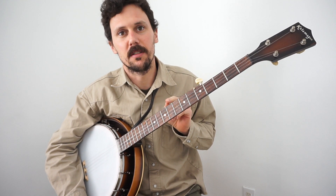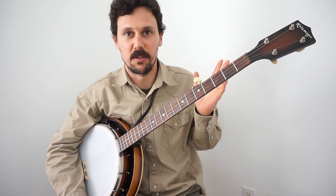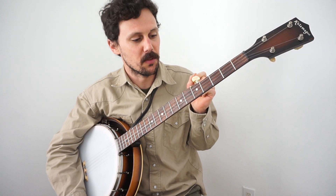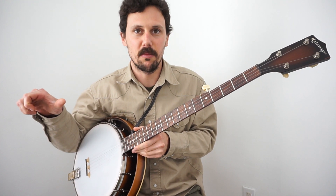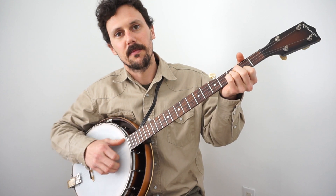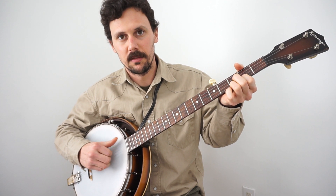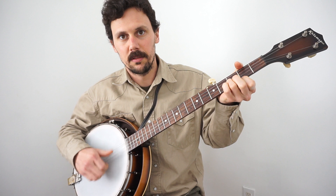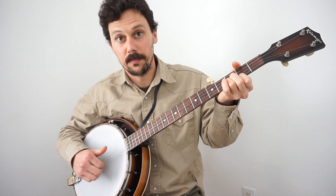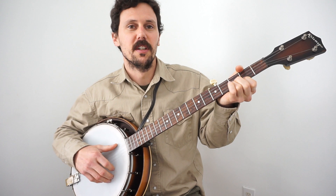The one person I've ever seen do that — who I learned it from — was my great banjo mentor, Mr. George Gibson, up in Knott County, Kentucky. When George first played that tune for me when I was a kid, he played it straight — what he calls overhand, what most people call claw hammer. He calls it overhand style. George played it straight overhand, so you're seeing some differences between those two styles: overhand and upstroke.